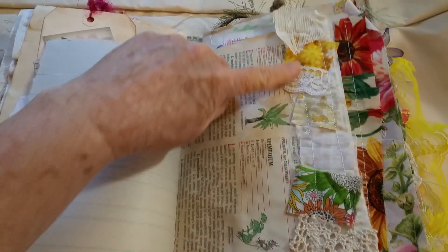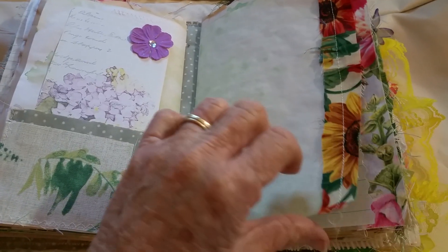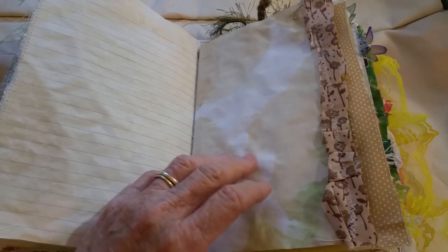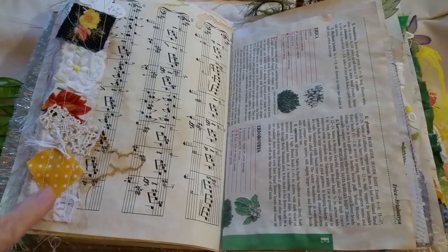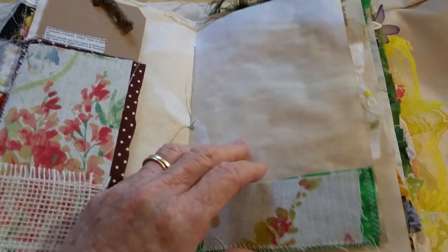I did make two snippets and I did completely use one of them in here as a little belly band. That's the end of the first signature. There's another one of the little fabric snippets that I made — I think I use them up as quickly as I make them. She does have some light stamping. I didn't overdo the stamping — sometimes I think less is better.